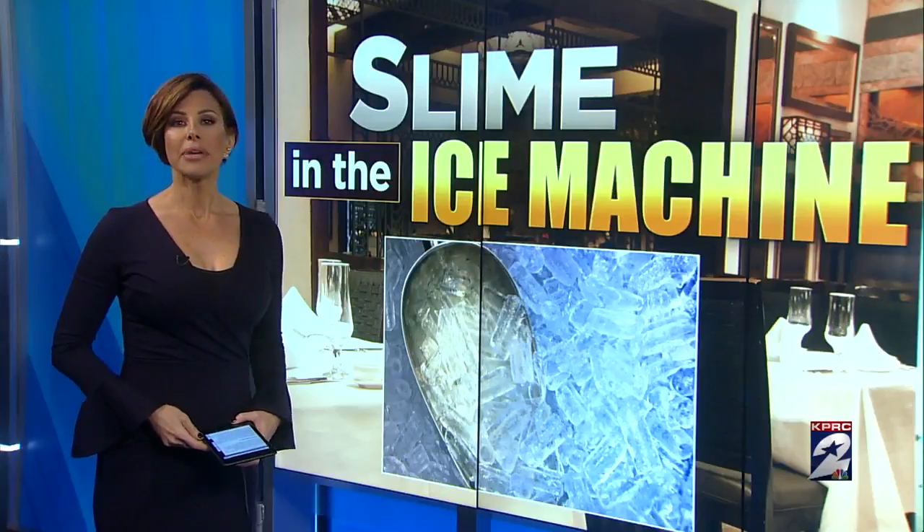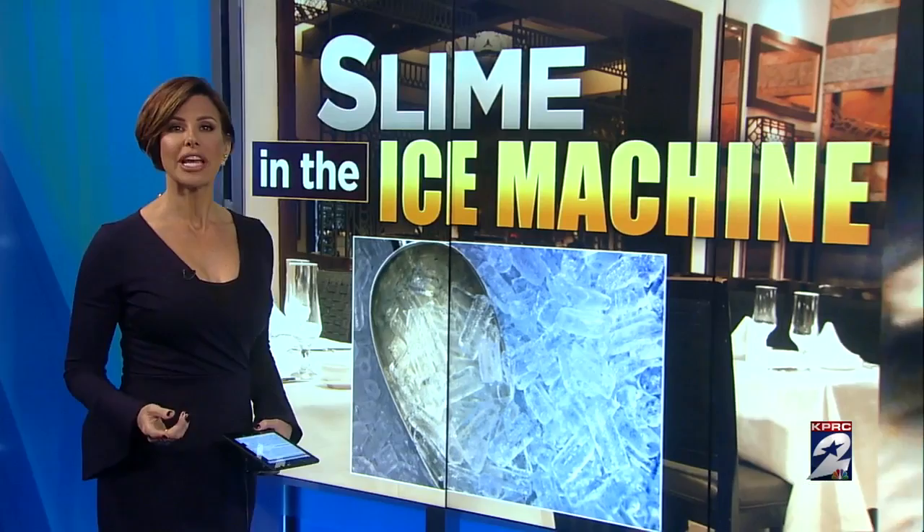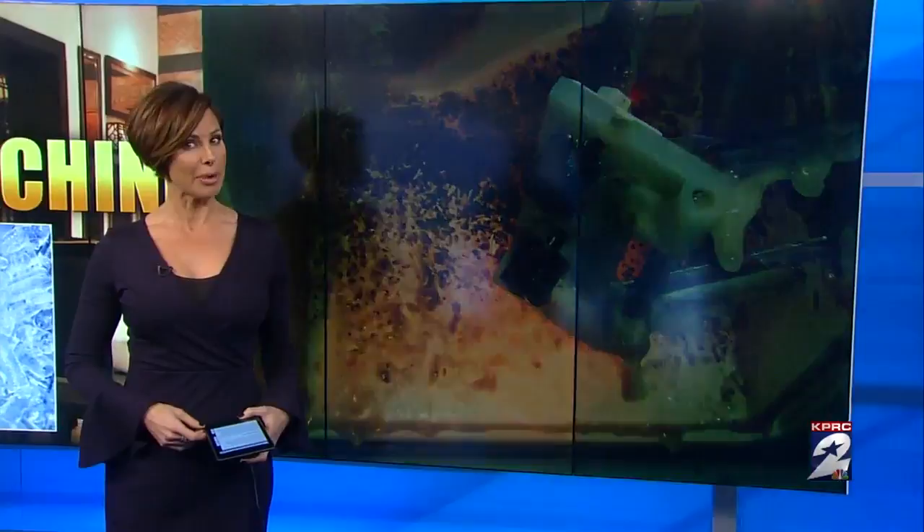Slime in the ice machine. It has been a part of Houston's vocabulary for decades now, but have you ever actually seen what that slime looks like in its natural habitat? Tonight we're taking you inside filthy restaurant ice machines, revealing just how slime ends up in your drink. Investigator Bill Spencer reveals the risks to your health and what steps restaurants must take to keep ice machines clean and safe.